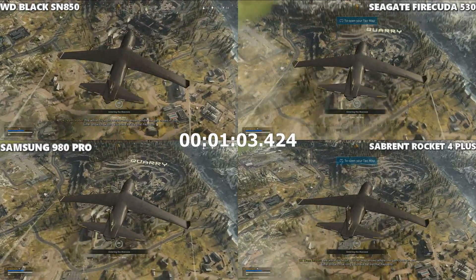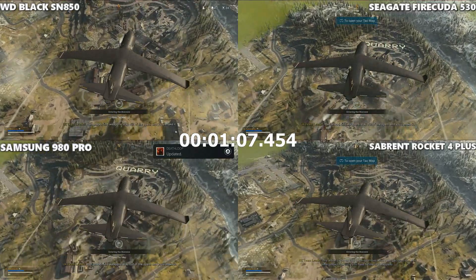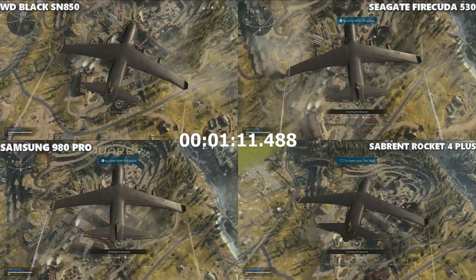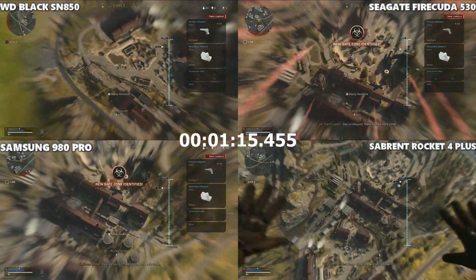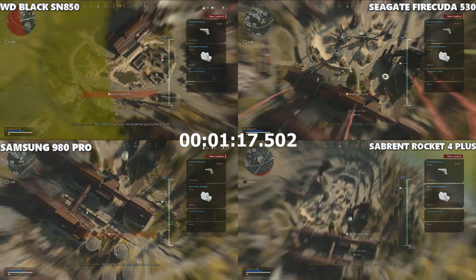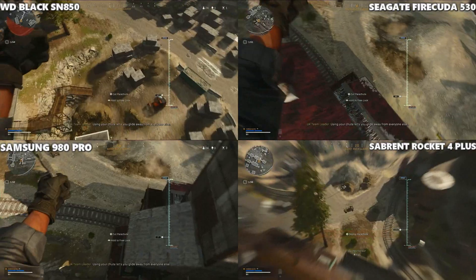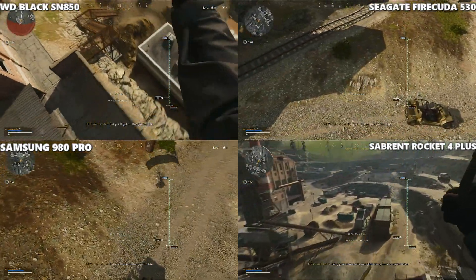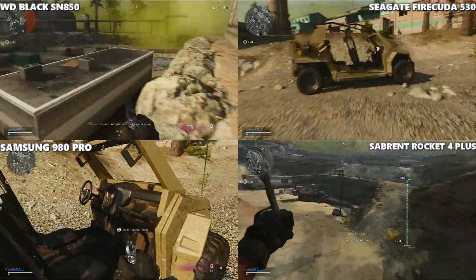It's a slow-loading game as it loads in the ground assets. It looked to me like the Seagate FireCuda took it, closely followed by the Samsung 980 Pro. We included this game because it's very popular and people do play it on PS5 — even though it's still a PS4 title. Let's move on to something a little juicier.